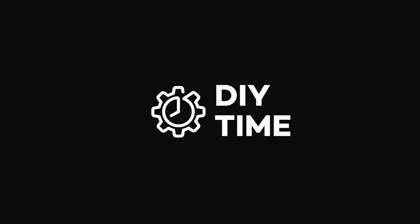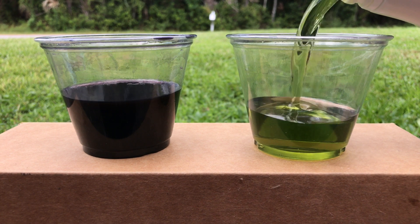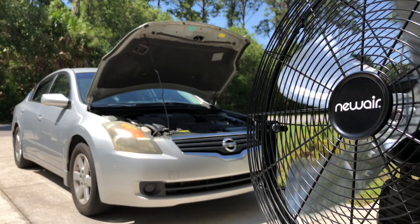Hi guys, this is Victor and welcome to my DIY Time channel. Today I'm going to show you how to change CVT transmission fluid in your car, but before we begin I just wanted to give thanks to a company called Newair for sponsoring this video.